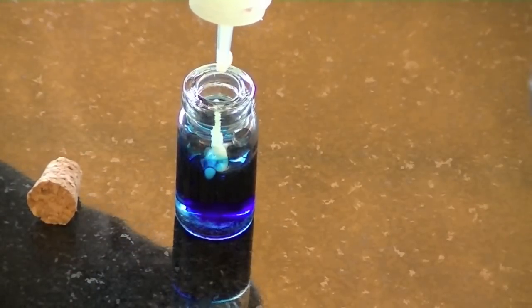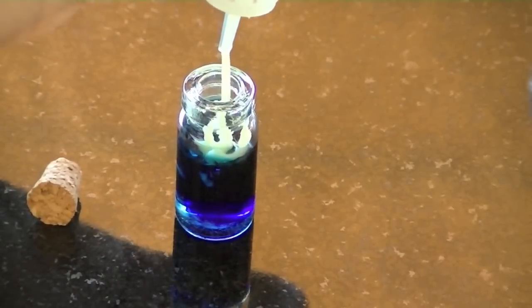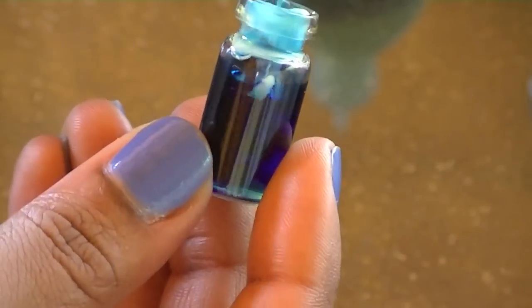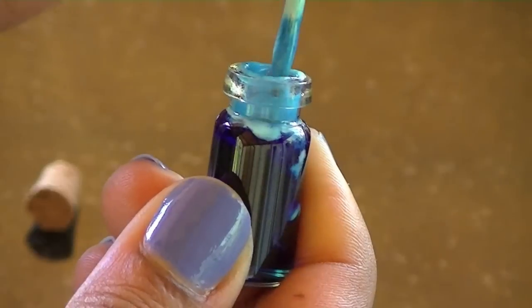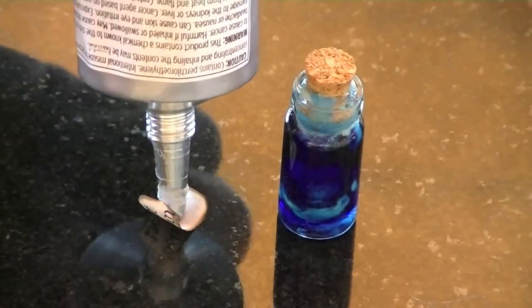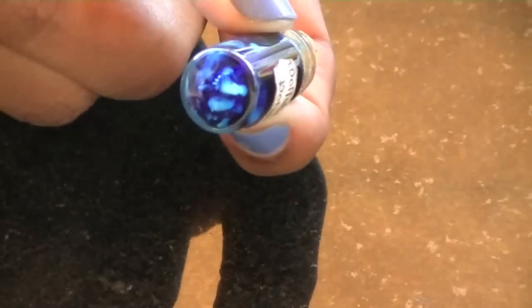Then take your fabric paint and add some of it to the bottle. Use a toothpick to mix the fabric paint into the mixture you already have, then add some more of the clear glue. You can already see how it kind of glows in the dark. Then glue the label to the bottle — I made mine by just typing out the words and printing them out.